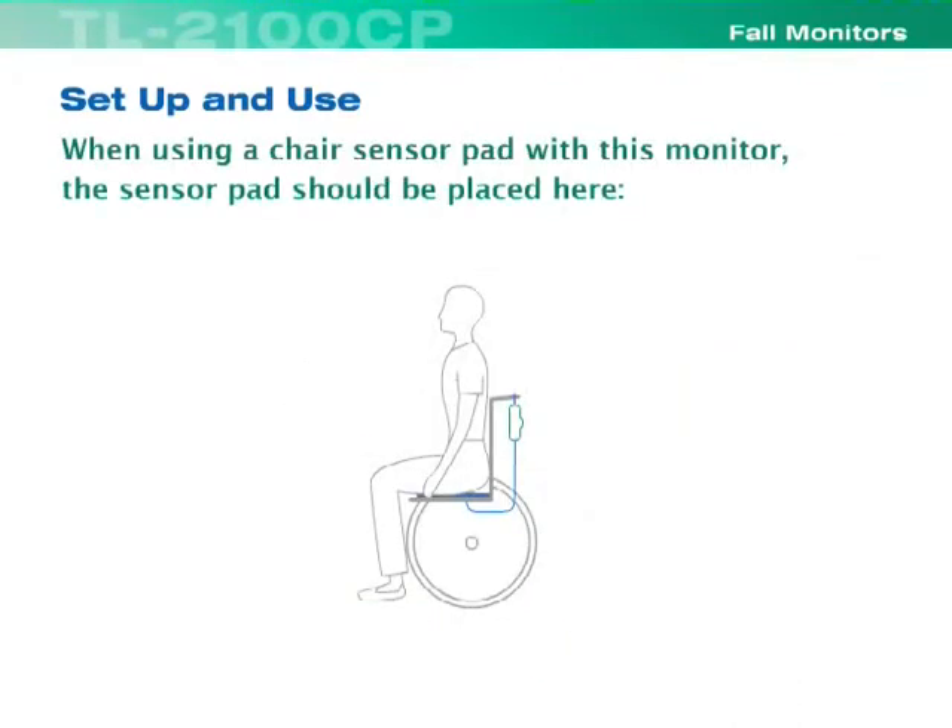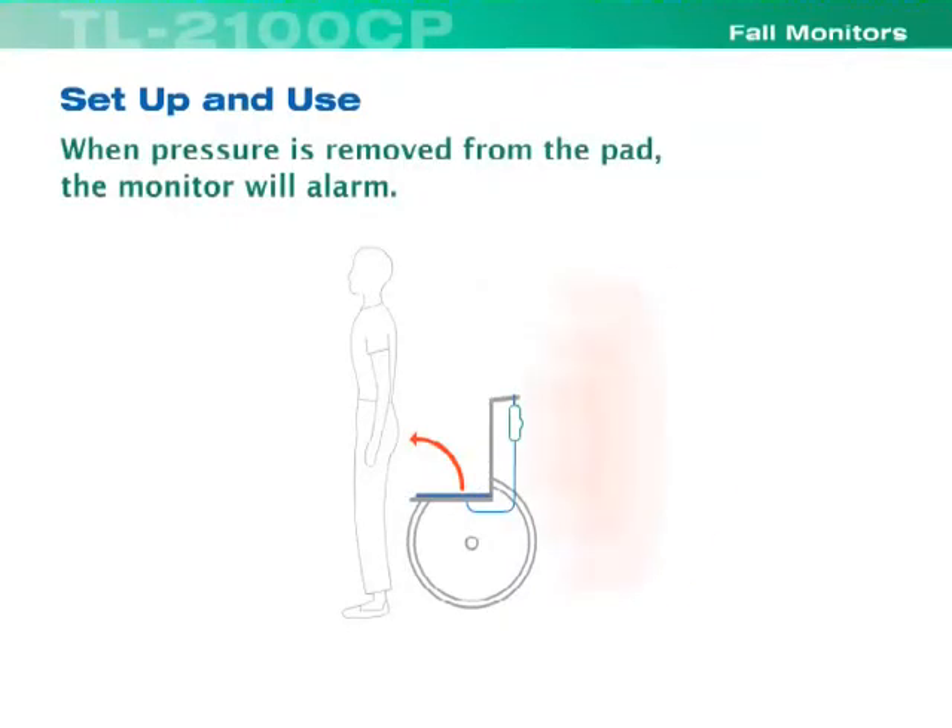When using a chair sensor pad with this monitor, the sensor pad should be placed here. When pressure is removed from the pad, the monitor will alarm.